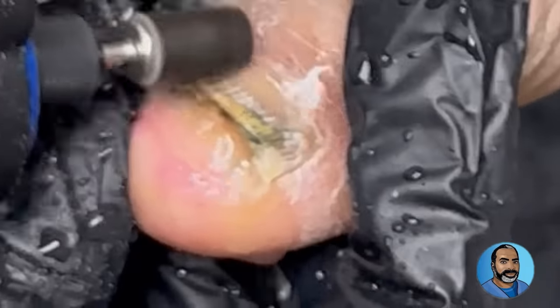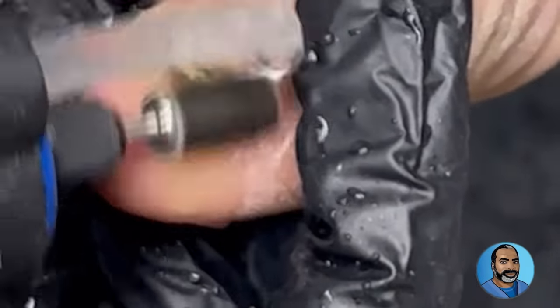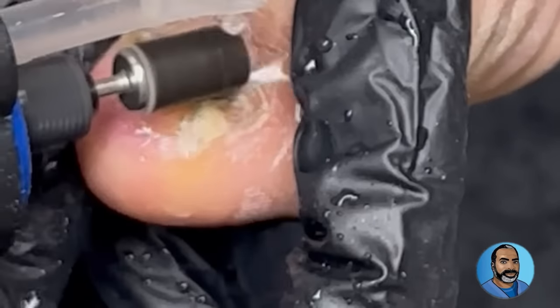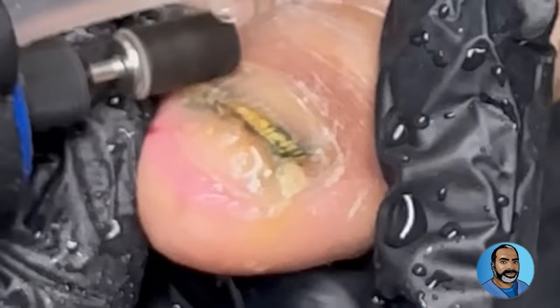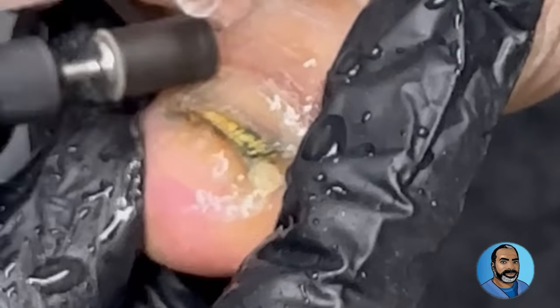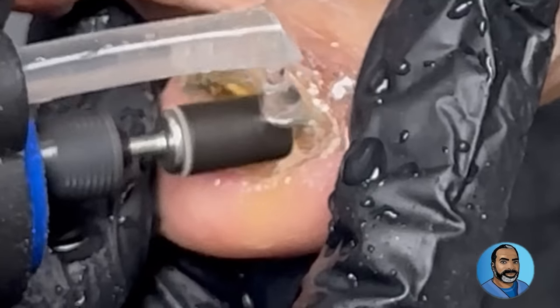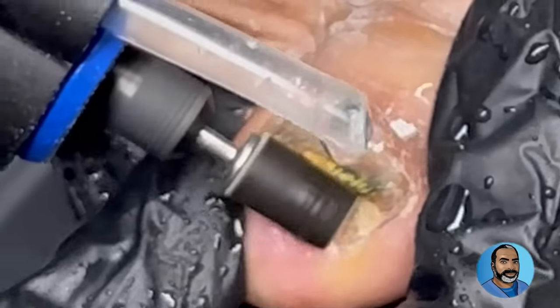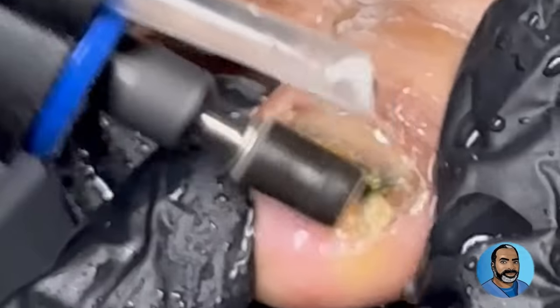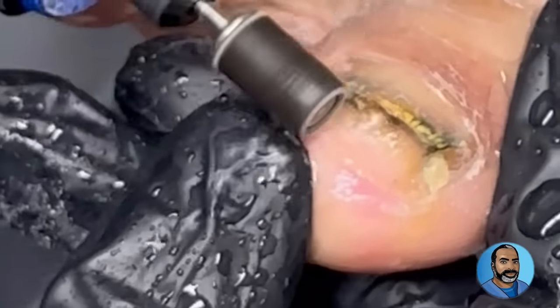Why not just remove the entire nail and be done with it? Well, first of all, that doesn't get rid of the entire problem. The problem is not just the nail plate — the infection is also in the nail bed and the nail root. The base of the nail plate is firmly attached to the nail bed in this patient, so removing the entire nail would require a surgical procedure.